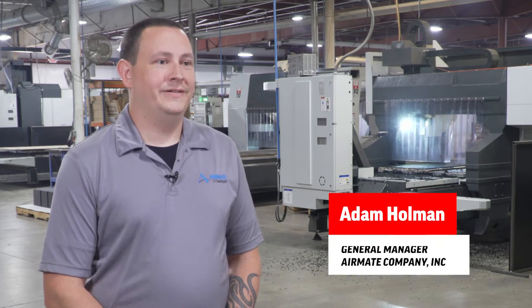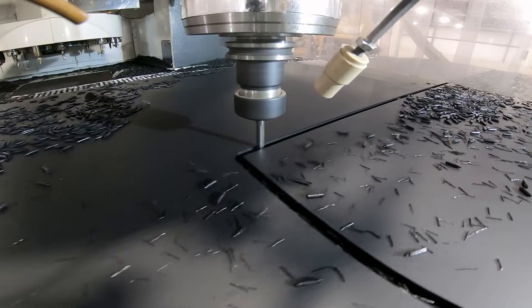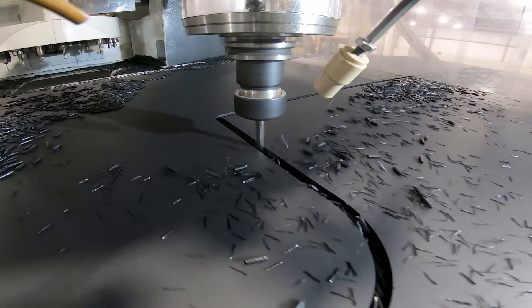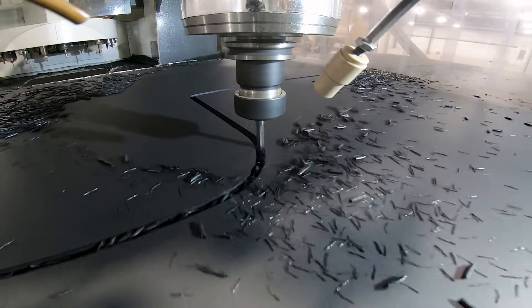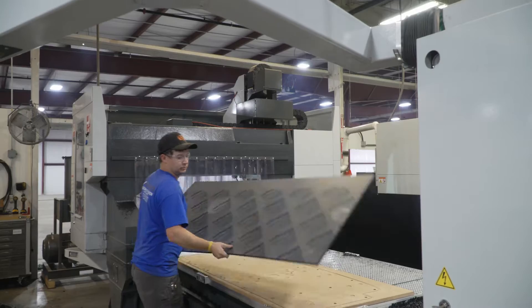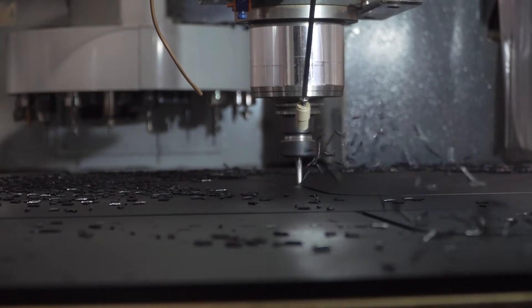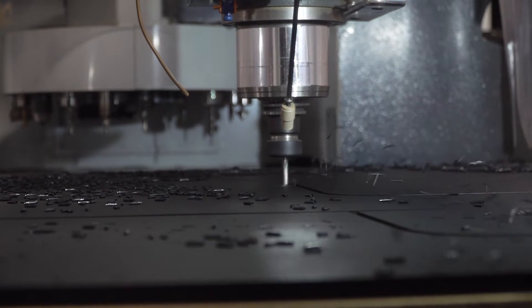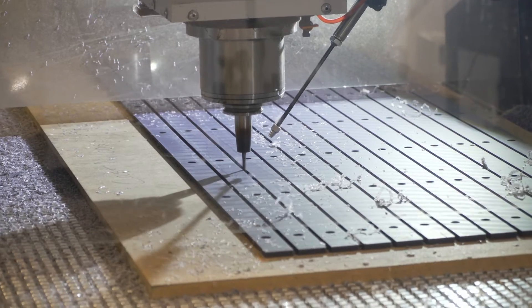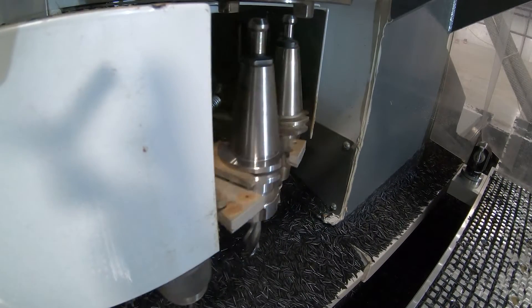I'm Adam Holman, the General Manager of Airmate, located in Bryan, Ohio. Compared to the router, it's a lot faster — faster tool changes, the flexibility of being able to use vices for smaller parts versus vacuum on some of the larger parts. It made doing smaller pieces a lot more competitive, setups a lot faster, and tooling adjustments and offsets faster because the tool capacity was a lot larger than what our routers are.